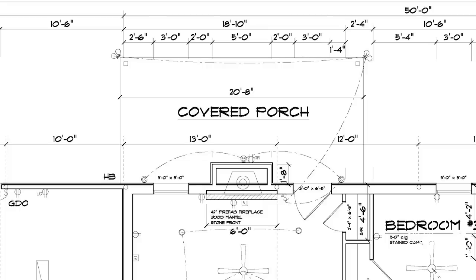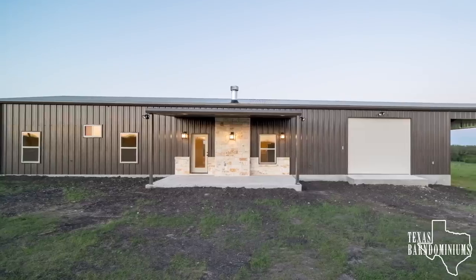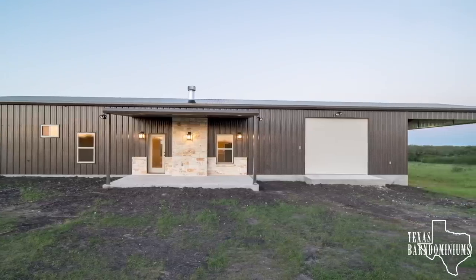On the back of the Barnominium, we have a 10 by 20 covered porch, and also on the side of the Barnominium, we have a 20 by 30 RV parking area.